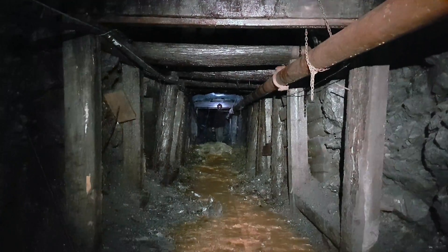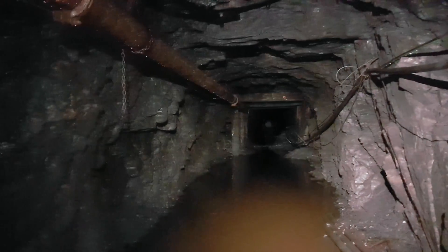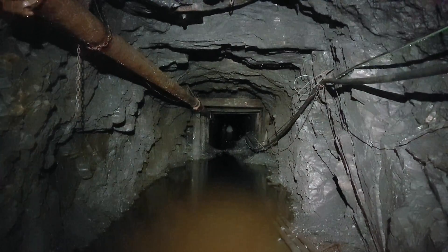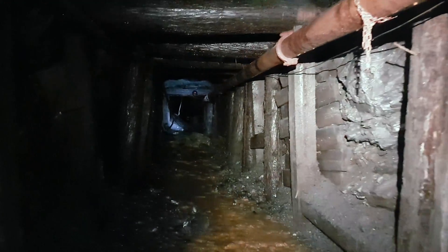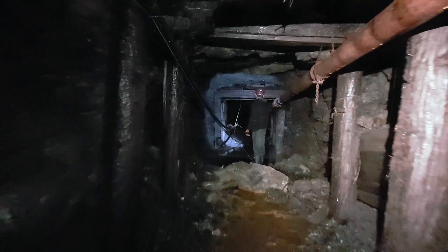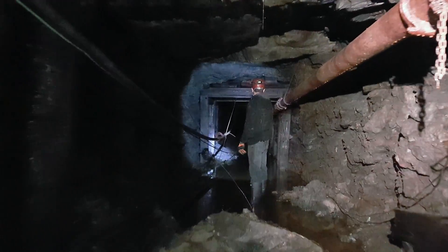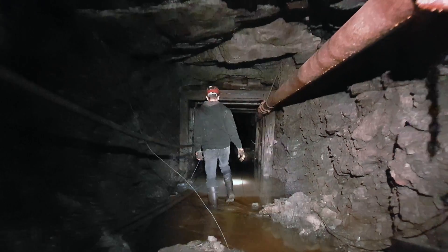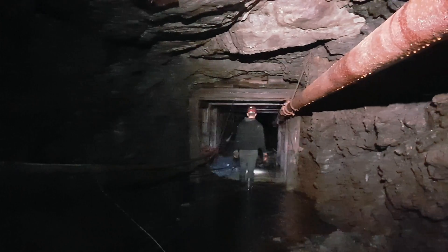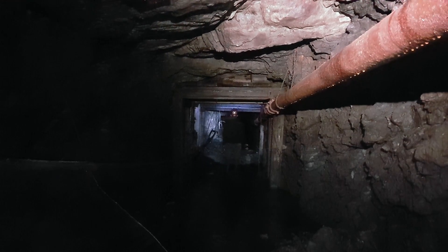Looking down the main haulage tunnel, you can see there's a bit of collapse in the floor. We just passed just under the top of the Ruth Hope level, but it was still passable. We're going to make our way further into the Ruth Hope mine. You can see there are still some flat sections and a bit more boulders, a bit more water, and still quite a strong breeze as we keep heading on.